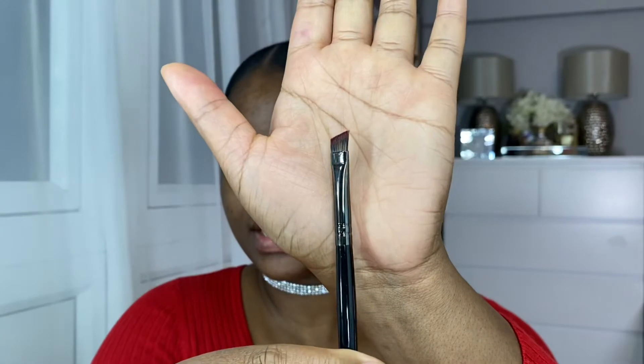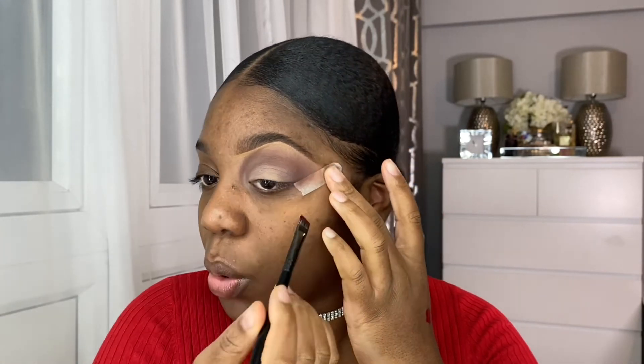I'm going to be using the Morphe E11, which is a really nice angled brush. I've got the product here, so I'm just going to tab some of this onto my brush and then begin lining my eyes. The reason I use tape — just for those who are new here — is that I have hooded eyes, which means I have a lot of excess skin on my eyelids. I find using tape really does help me get that really nice sharp defined line that I want.